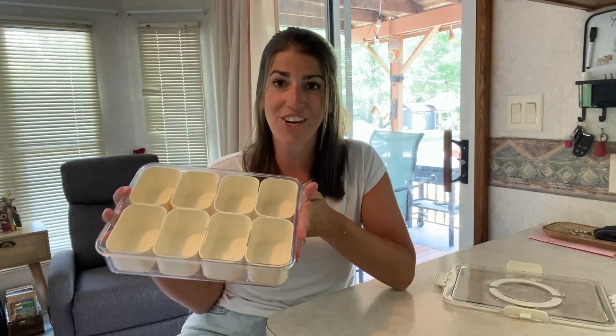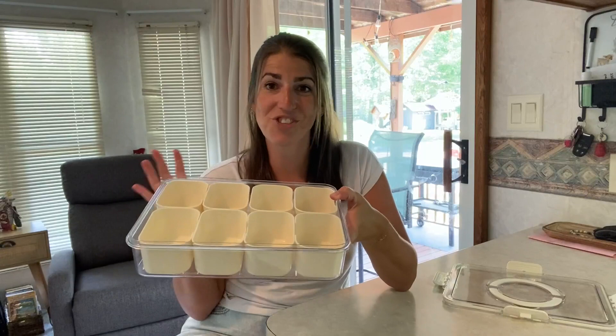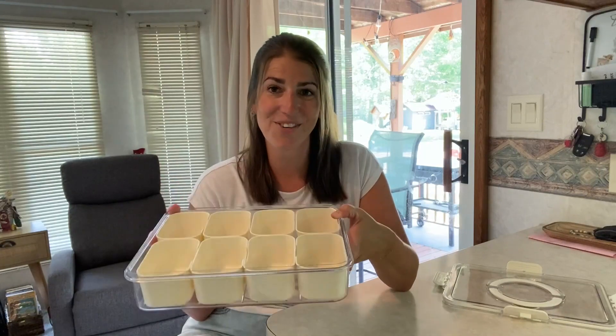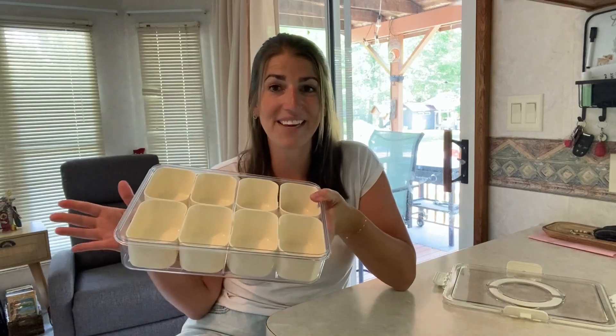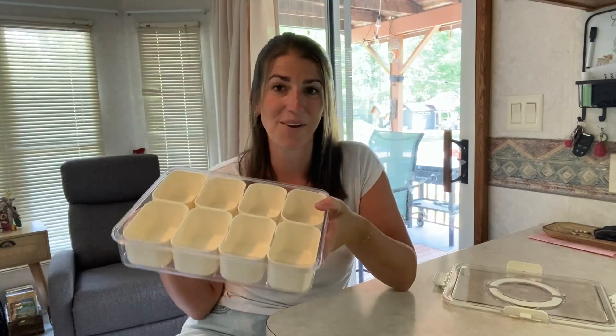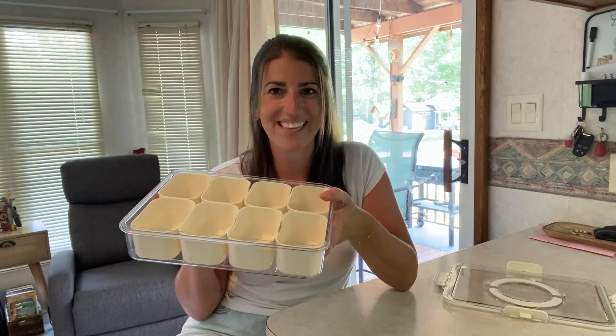It's really easy to wash — just use some soap and water and you're good to go. We're going to go ahead and fill this up with some of our favorite snacks. I definitely recommend it; we use this all the time, especially in the summer. So grab yourself one — thanks so much for watching!